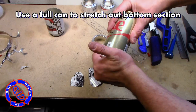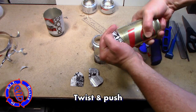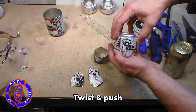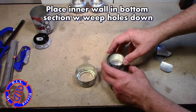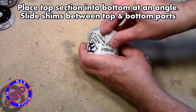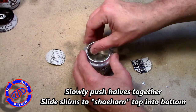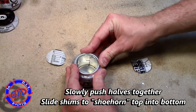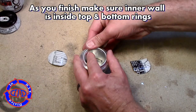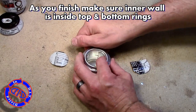Before we assemble this, I wanna stretch out that bottom piece a little bit, and I'm gonna do it with a full can. Just push and twist, and then maybe start to slightly twist it out to an angle — that will help to expand the bottom piece and make the top piece fit in much easier. Put the inner wall back in place, put the top piece down angling it in just a little bit, and then slide some shims in from the side angles. Gradually push that top piece down inside, and once it's seated, pull the shims out and keep pushing it down. Make sure that inner wall lines up very well with both of the inner ridges at the top and bottom portions before you get it finally set into place.